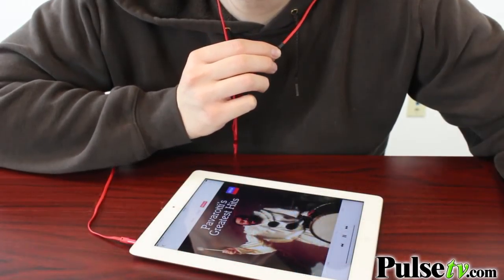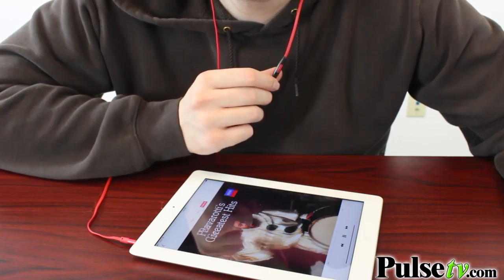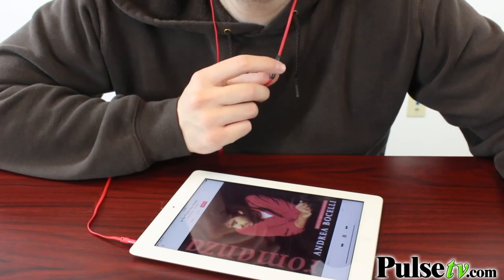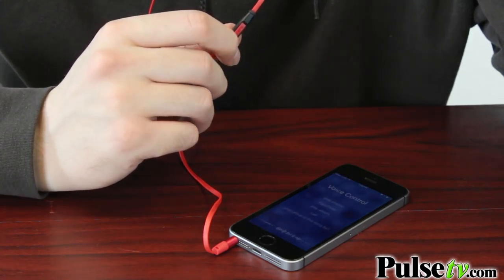Now this button actually doubles as a play/pause button as well as a skip track button. When you're listening to music, if you hit this button once it will pause the music. If you double tap it, it will skip through your mp3 player's tracks. You can also hold this down and that will activate your voice control, so you can also call people through this pair of headphones.